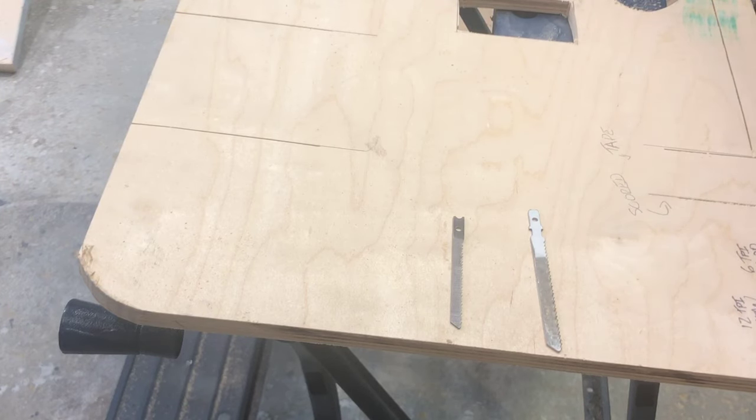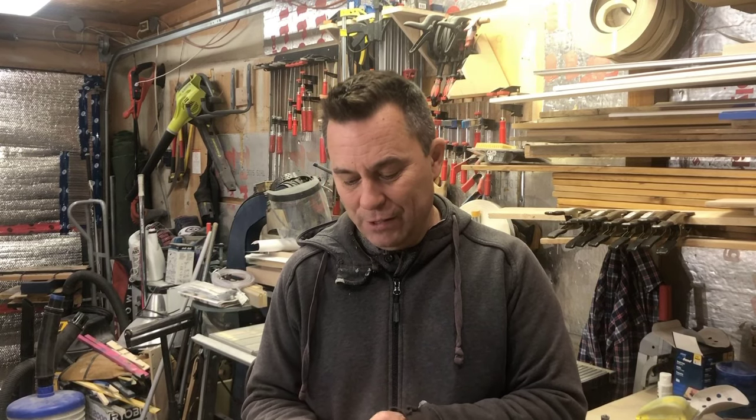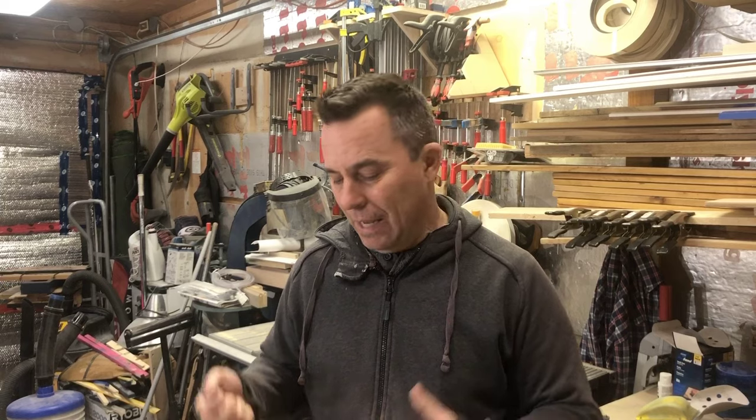The T-blade has two prongs that get locked into the collet and hold it in place much better. It's also much more accepted in newer jigsaws which have quick release mechanisms. When it comes to blades, you also want to make sure you're getting the right blade for the application — whether you're cutting plywood, rough cut dimensional lumber, hardwoods like walnut for charcuterie boards, metals, tiles, or using flush cutting blades. Just make sure you're using the right blade for the right application.